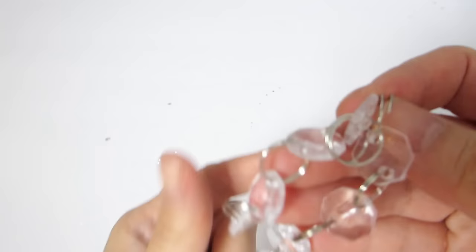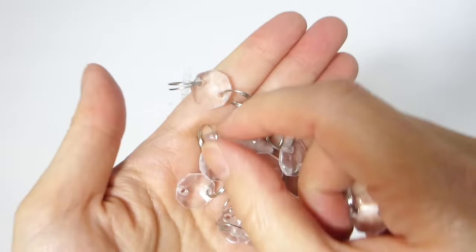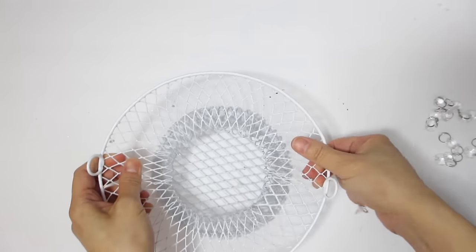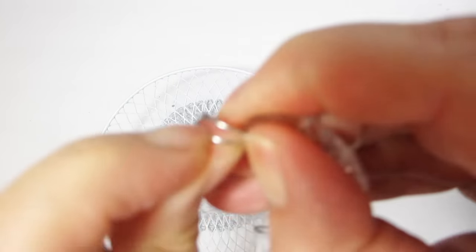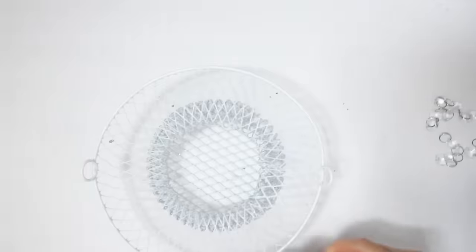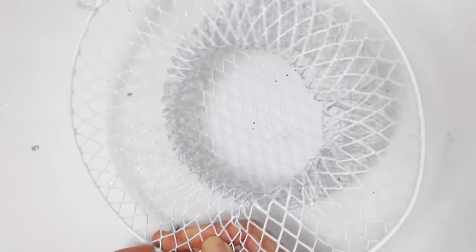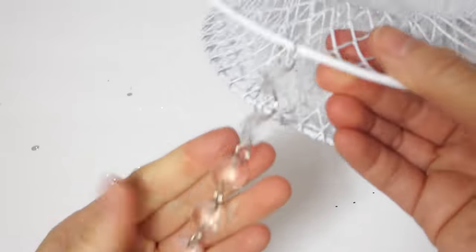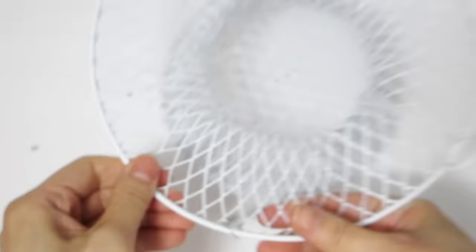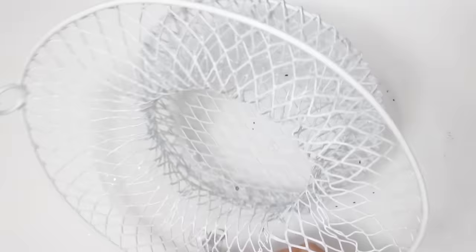Once you're happy with the shape of the basket we're going to work on hanging some crystal garland pieces to it. I found these crystal garland pieces on Amazon and I think they're absolutely beautiful. These ones are made of acrylic but you can also use glass ones if you already have some on hand. The ones I purchased from Amazon came with 99 feet and I'll leave a link in the description box. The great thing about this set is that they are connected by jump rings that you can easily remove to adjust the length, and you just open up the jump ring on the end and hook it into the wired basket.